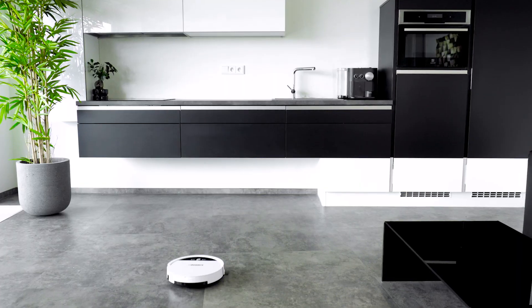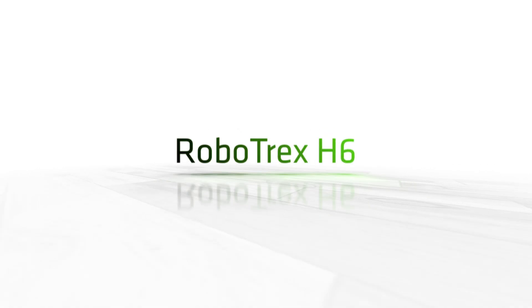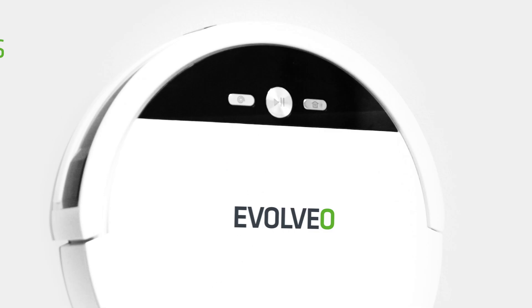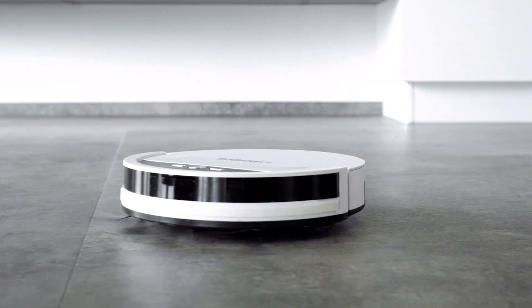We are proud to introduce a new generation of robot vacuum cleaners, the Evolvio Robotrex H6. The Evolvio Robotrex H6 vacuum cleaner is equipped with three buttons for simple and intuitive operation.